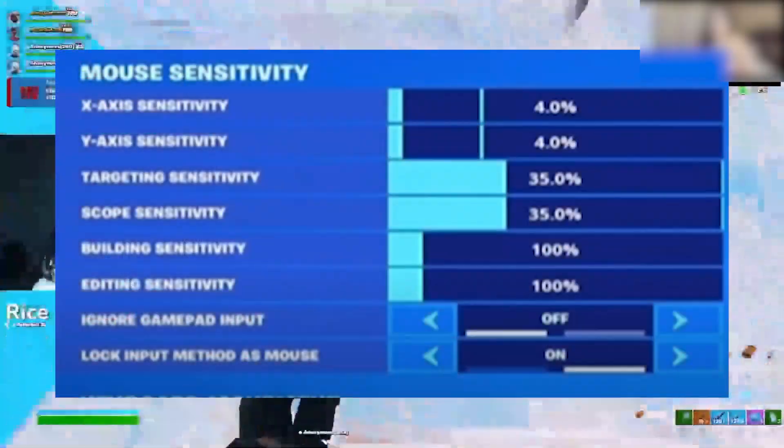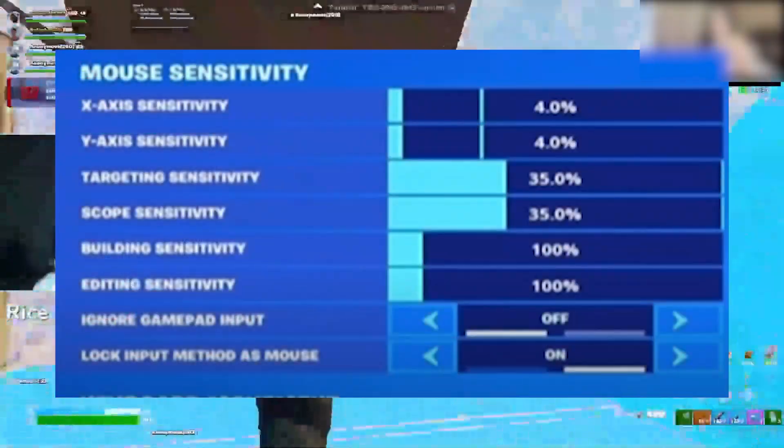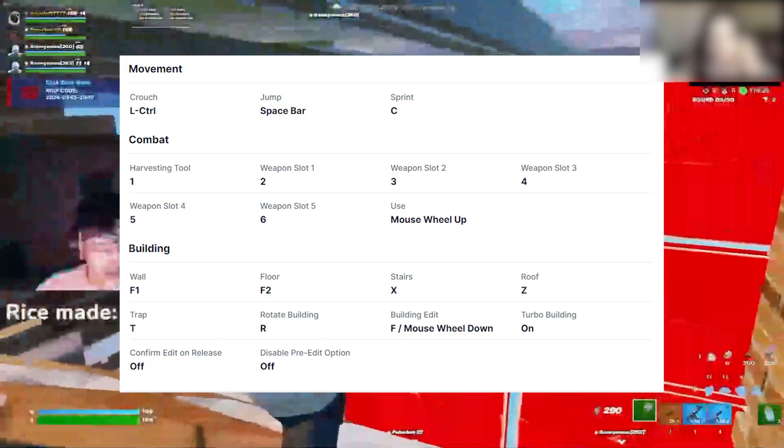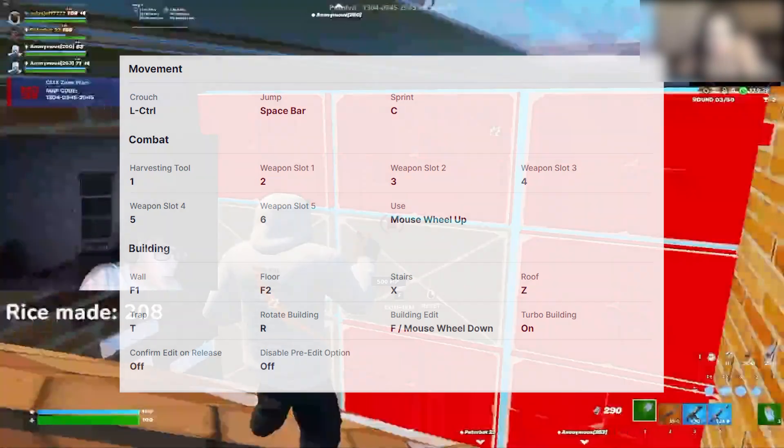Next, here are his mouse sensitivity and mouse DPI settings he's using in Fortnite right now. After that, here are his Fortnite keybinds he's using in 2024 — which are quite difficult to use personally, but that's just a personal thought.